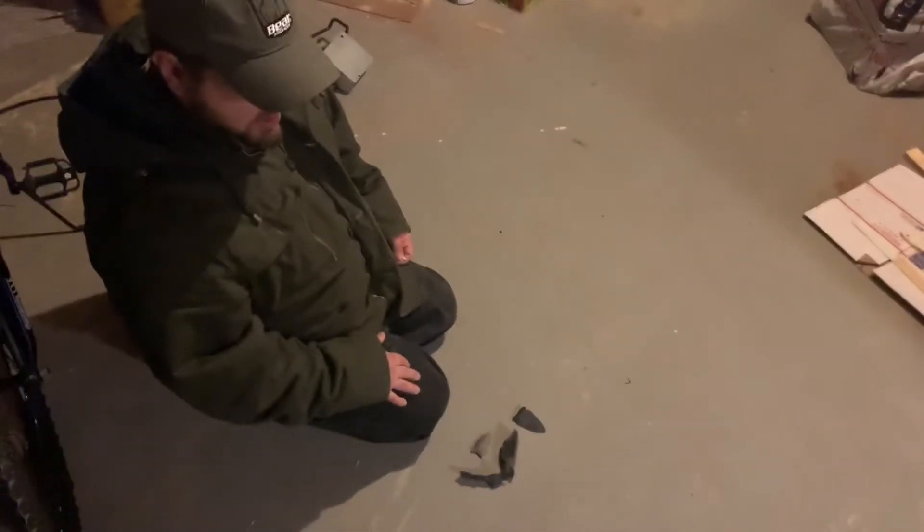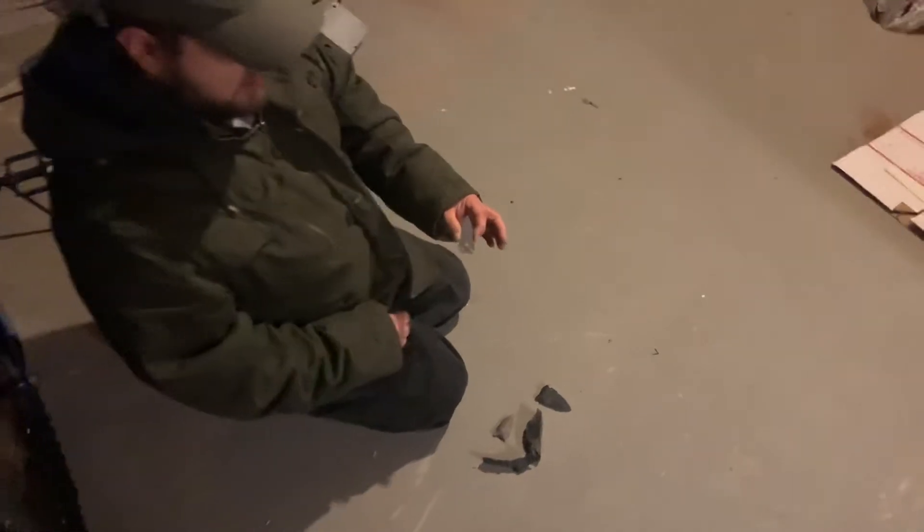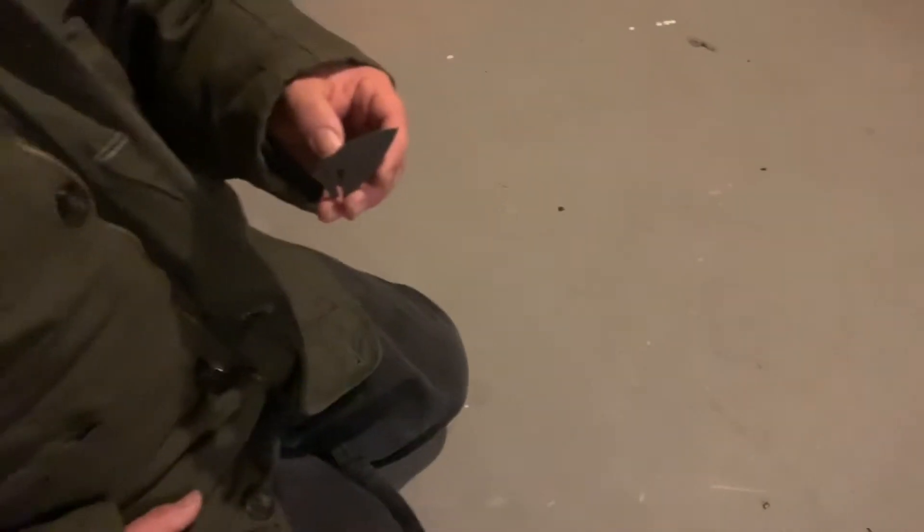I came into my basement so you could actually see the sparks I'm going to show you with this striker. Some of you might recognize that shape. I'm going to test it on the different pieces of flint.